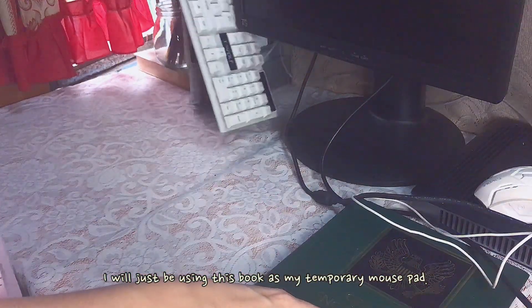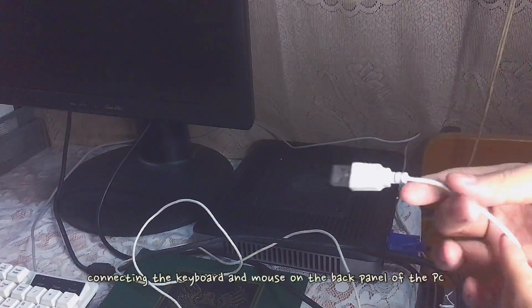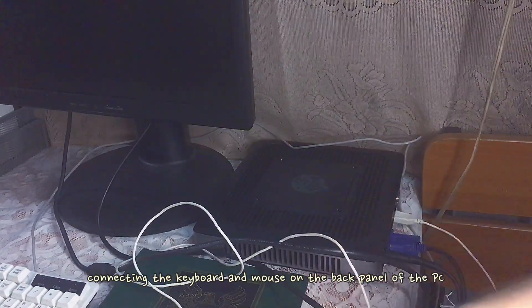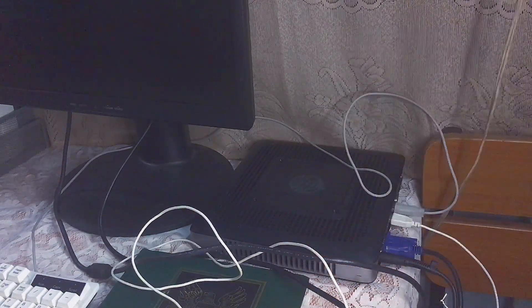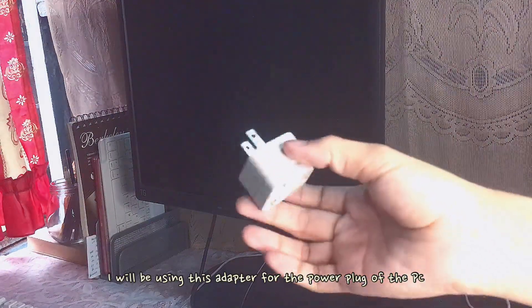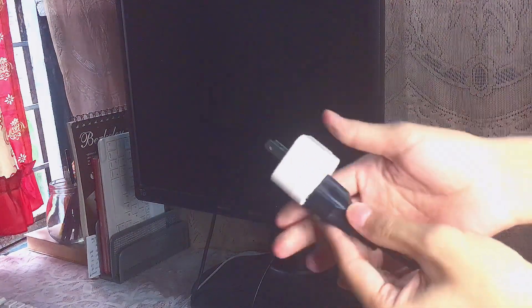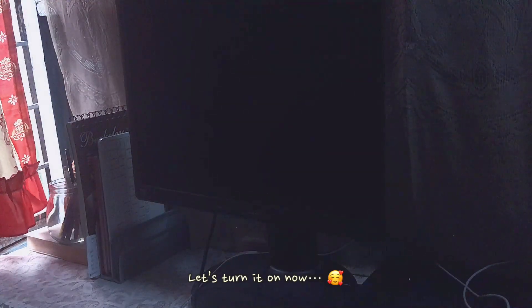Because I don't have a mouse pad, I will improvise and just use a book as my temporary mouse pad. Next, we are connecting the keyboard and mouse on the back panel of the PC. So we are done connecting all the components — now let's turn it on.